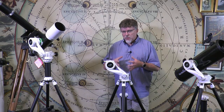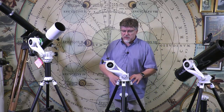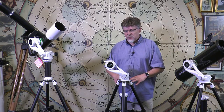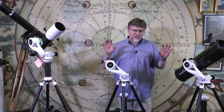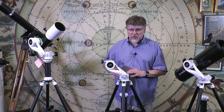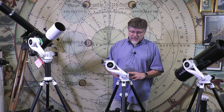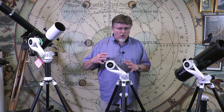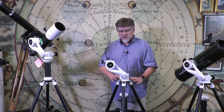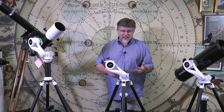Looking at the tripod that's supplied with the AZ-5, I'm not quite so sure it would be able to sustain payloads in the four and a half to six kilo range. With the telescopes supplied in the AZ-5 range the tripod is fine — better than fine, it does a fine job. But if you're thinking about using it closer to maximum capacity, it would do well to purchase the head on its own and put your own selected, slightly heavier tripod with it.